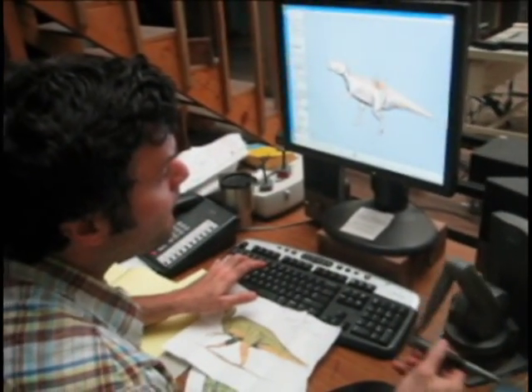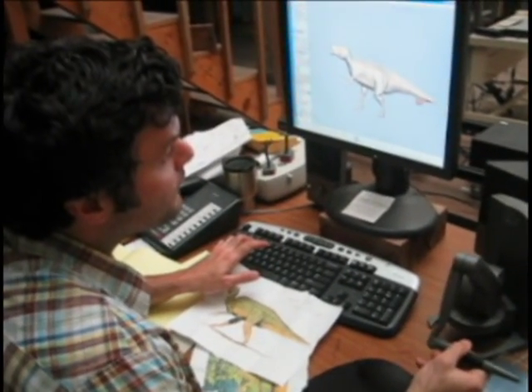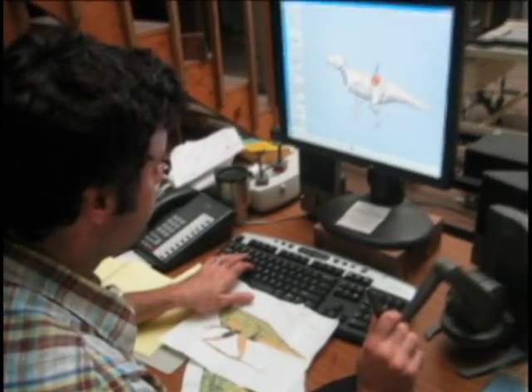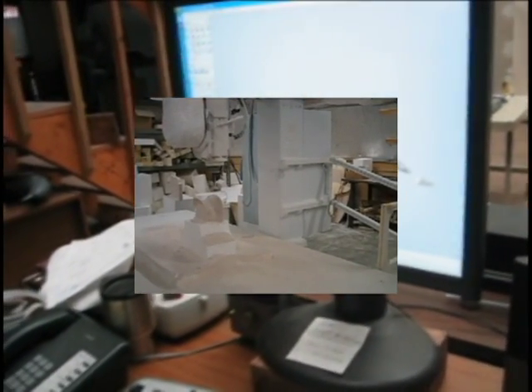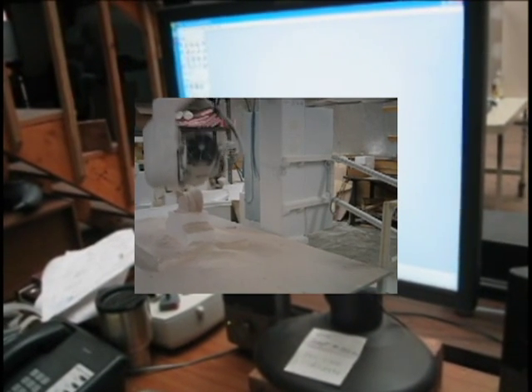Normally if this wasn't just a quote job, we could take this digital information and tool path it and then send it to the CNC machine, which could then carve it out in a dense foam.